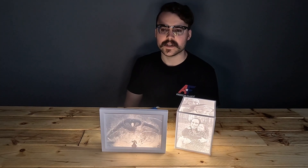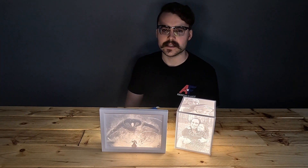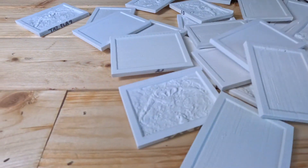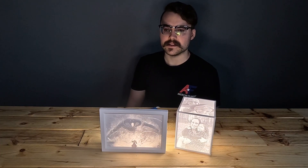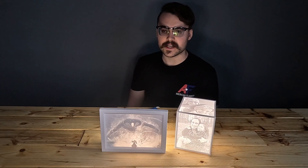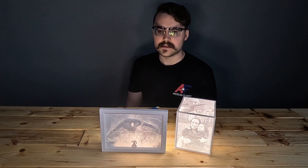Printing lithophanes can require a lot of trial and error between dialing in slicer settings and lithophane parameters — it can require a lot of test prints. We worked with the creator of Lithophane Maker to design the litho PLA to help simplify this process, cut down on time and filament waste, and make it as easy as possible to get the best looking lithophanes.